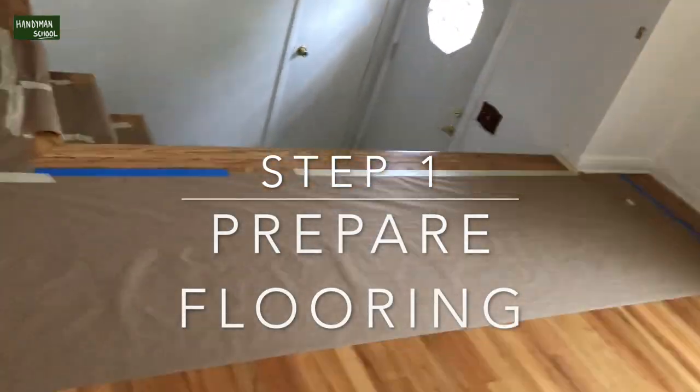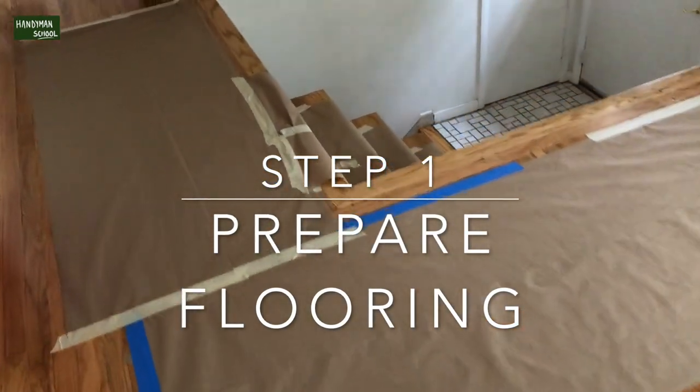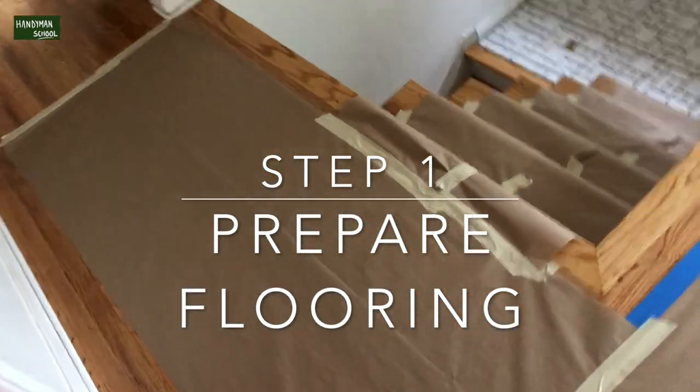I put this video together for five minutes and six seconds. I'm going to show you how to install stair railing in six steps.